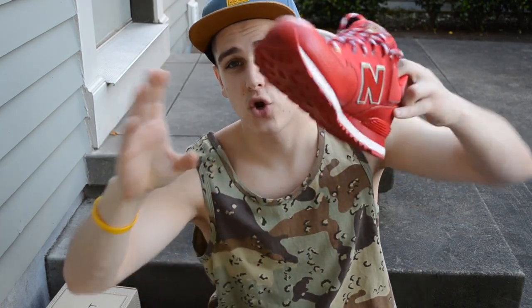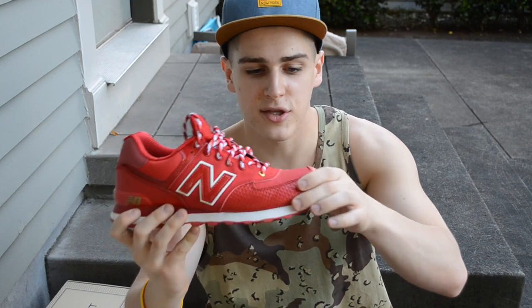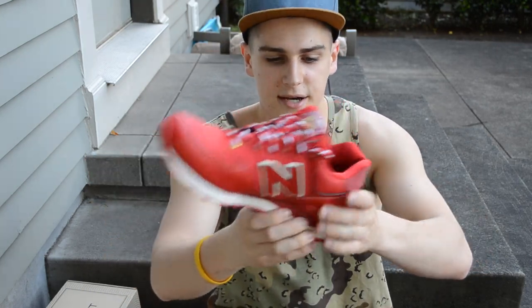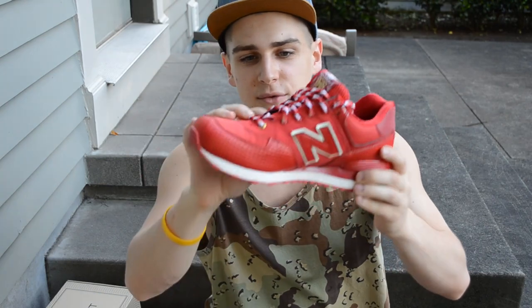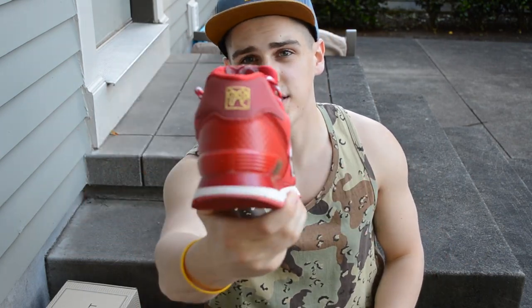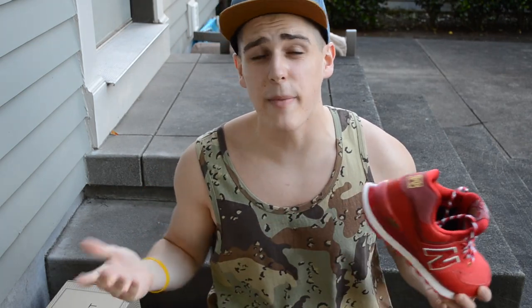Next up, my first pair of New Balances — the New Balance 574 Year of the Snake in red. It's the normal 574 model but the leather across the toe box and heel has a reptilian snake feel. On the inside there are crazy colors, and on the back it's got gold stitching representing the snake and candy peppermint-style laces. The heel tab is all 3M so it shines in the light. I got these on Zappos for $75.